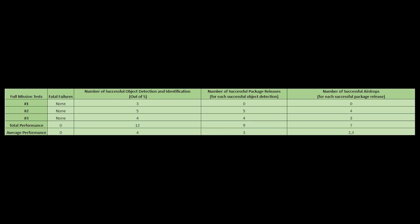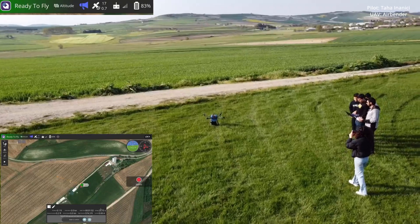During full mission tests, the UAV faced no problems during take-off, waypoint navigation, and landing, and no safety issues such as crashes or falling parts were encountered. Three full mission tests were conducted in total. In those tests, 12 out of 15 objects were successfully detected and identified. Out of 12 successful detections, 9 package releases were successful, and from those 9 releases, 7 packages landed gently within the desired radius.